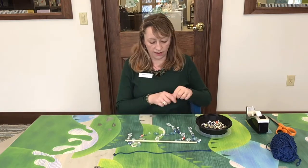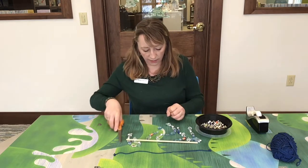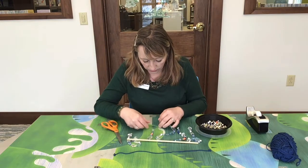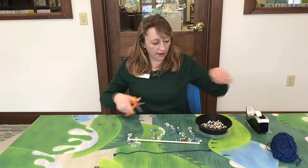Now we're going to take scissors and cut the extra fishing line that we do not need. Just make sure that this is secure properly before you cut that extra line off.